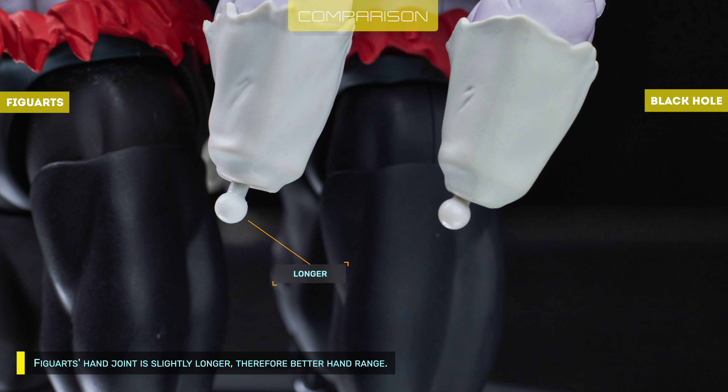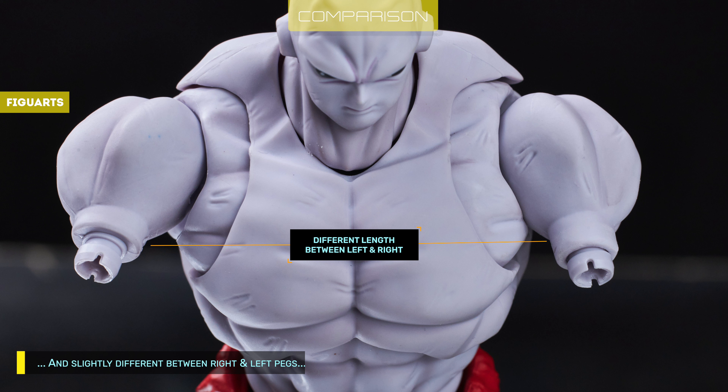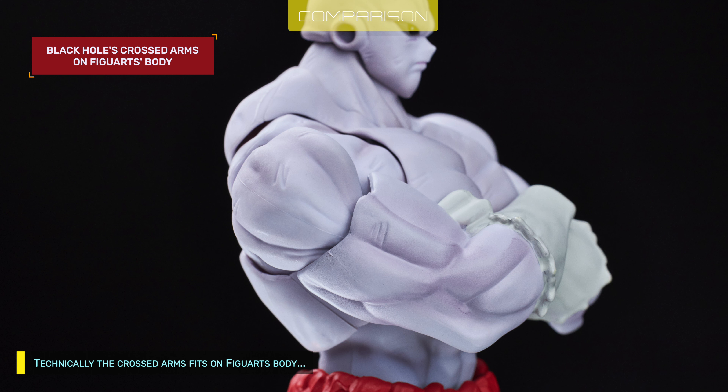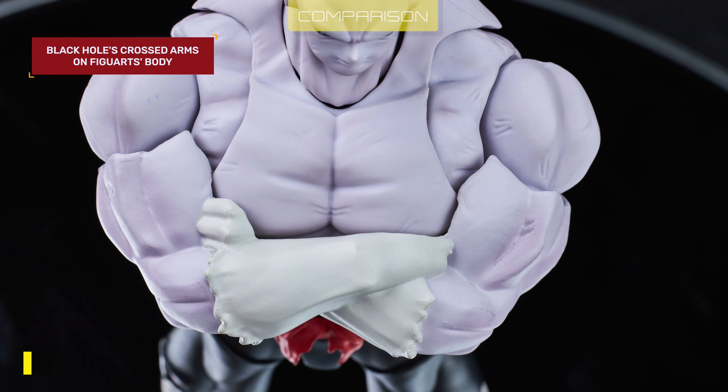The Figuarts hand joint is slightly longer, therefore offering better hand range. The deltoid pegs are different — Figuarts are longer than Black Hole's, and slightly different between right and left pegs, while Black Hole's are almost identical. Technically, the crossed arms fit on Figuarts body, but there will be a visible gap, especially on the left biceps. Not bad, I think.